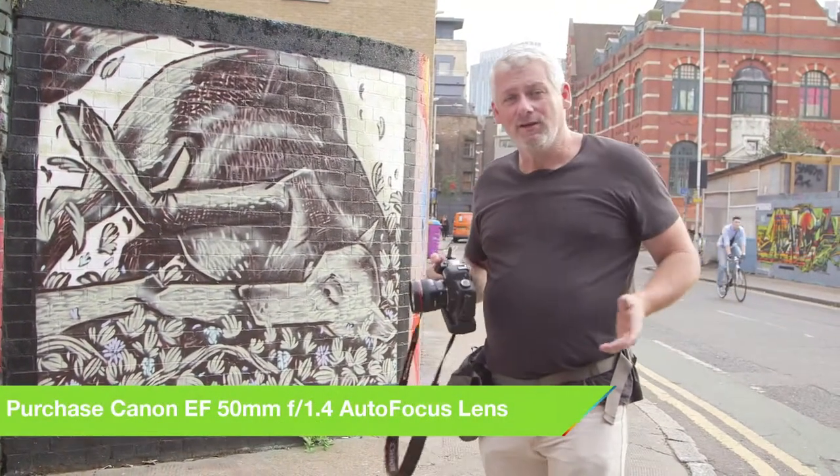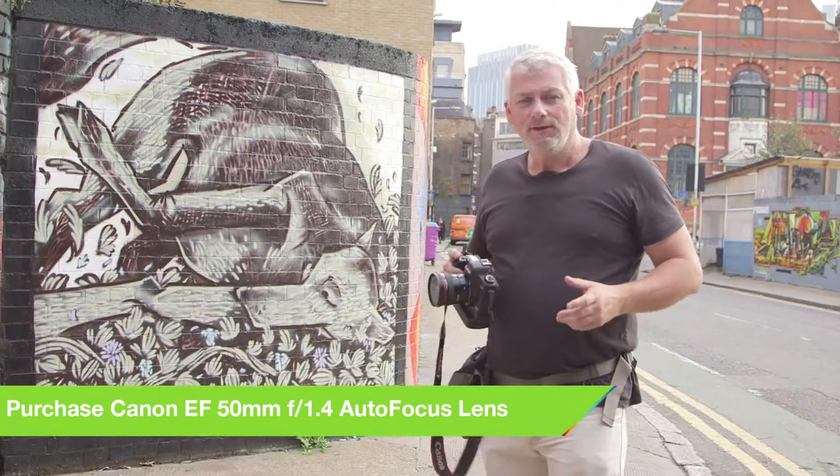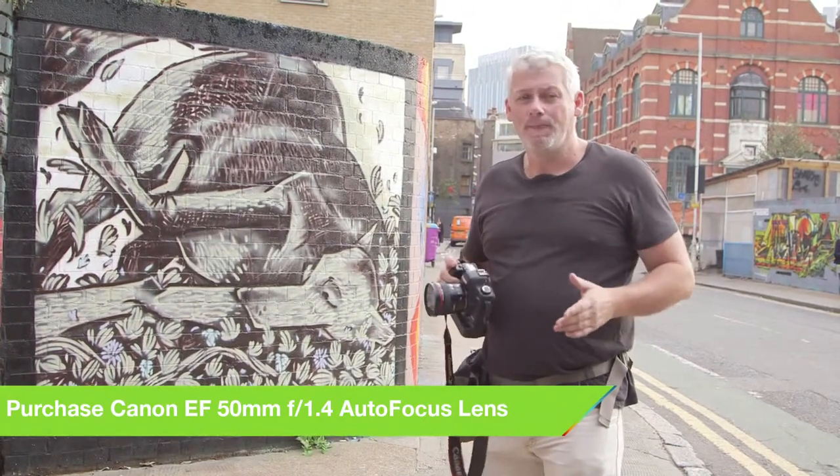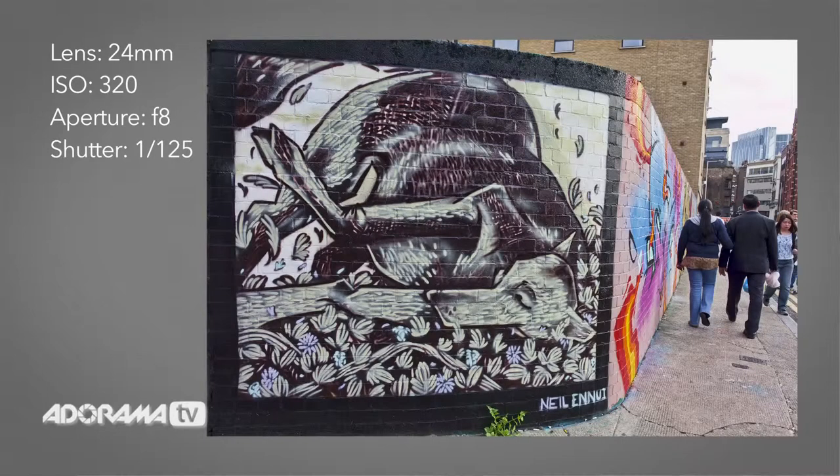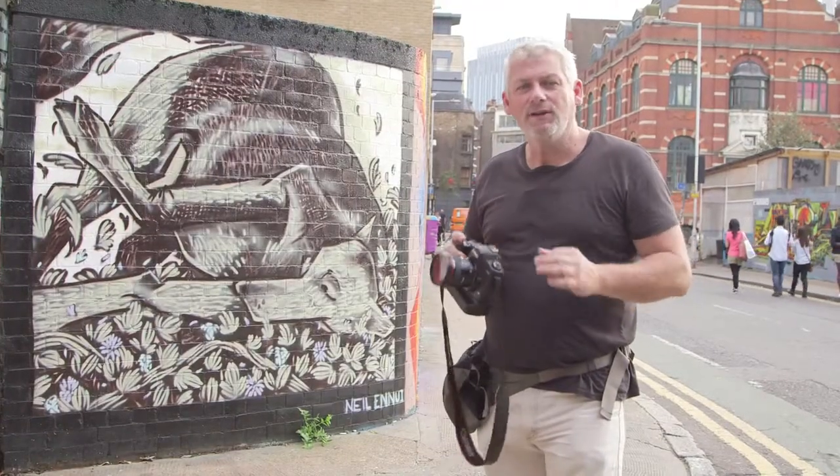One aspect of colour we haven't touched on yet are complementary colours. This is when the shades of colours are very similar — like a blue sky against a blue sea. As you can see behind me, the graffiti colours are quite similar. It helps to evoke a sense of calm and serenity — very nice images.